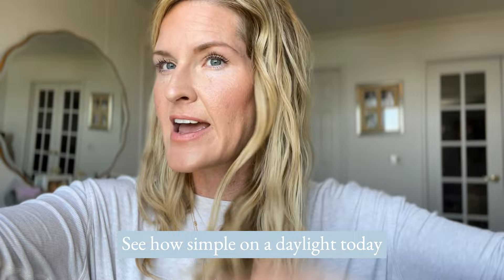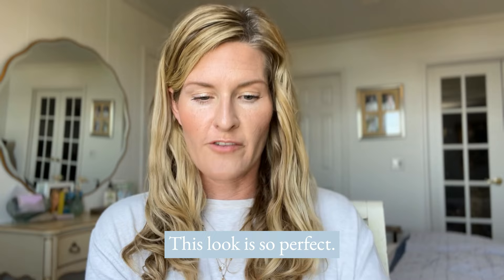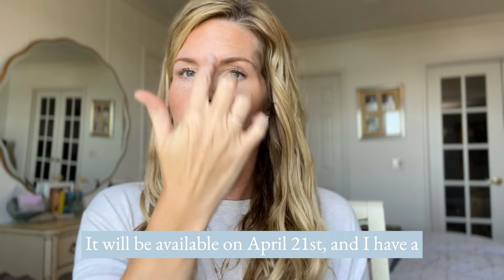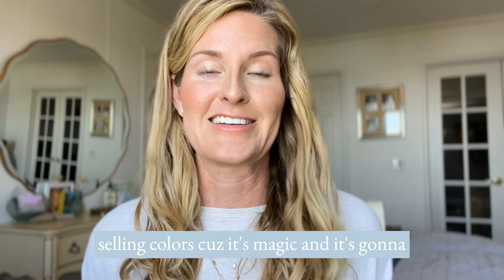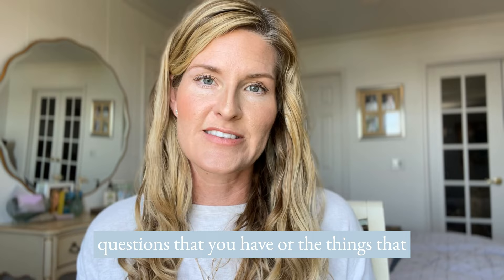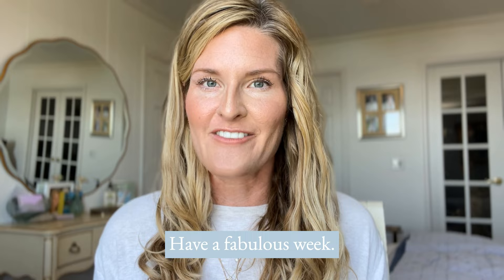See how fast and simple this look is — perfect for days when you're just running around or working out. Maybe I'll do a little nose contour just because — a little contour on either side with my finger, then Athens around the bridge. Athens is amazing and it'll be available April 21st. I have a feeling it'll become one of our best-selling colors. Check out the link in the description to shop, follow for more videos like this, and let me know in the comments any questions or things you'd like to learn about. Thanks so much for watching — have a fabulous week!